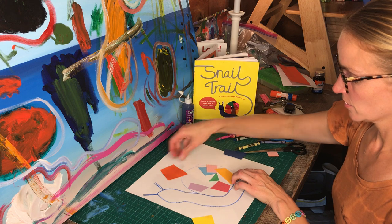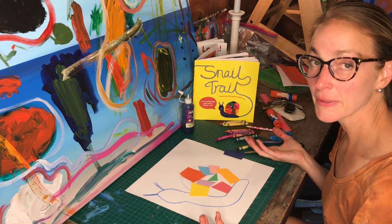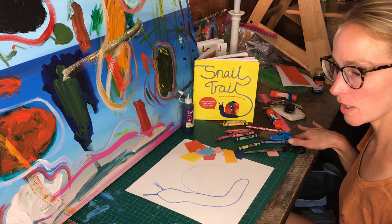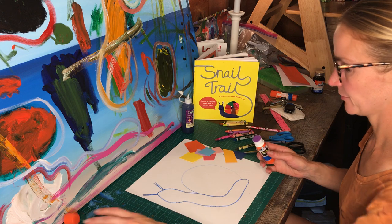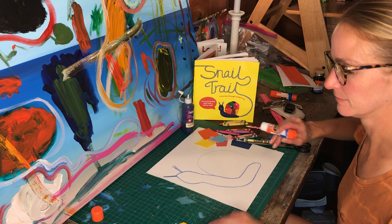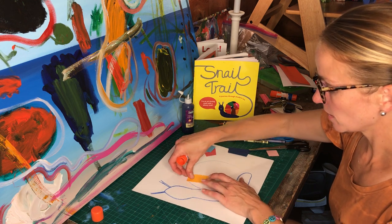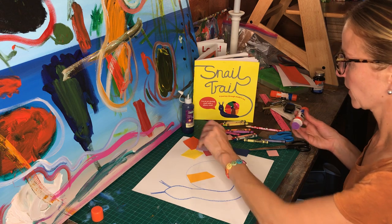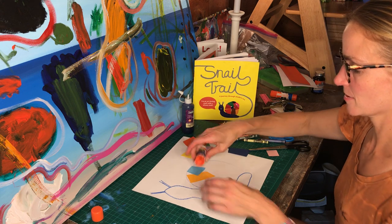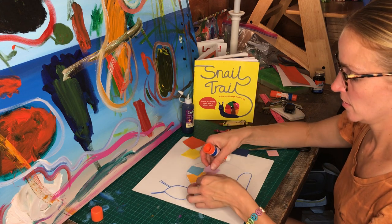If you want, you can try to put them in the places where you want them, or you can just start fresh — either way will work. Here's my glue stick. I'm going to start gluing. I want to get all of the edges when I glue, then I'm going to start putting them in. These are going to definitely overlap, otherwise my snail shell's going to look super crazy.